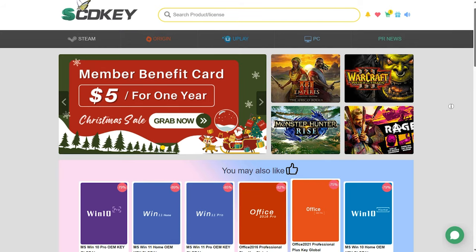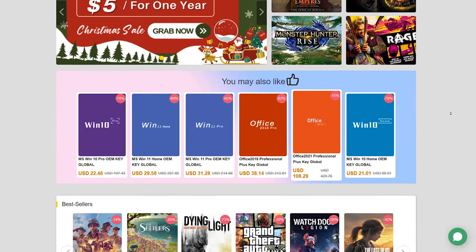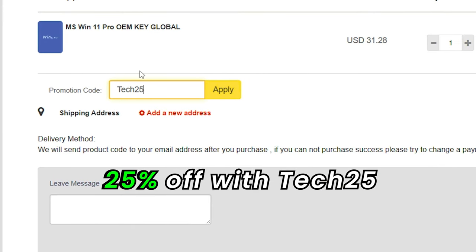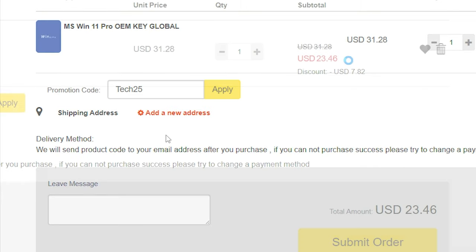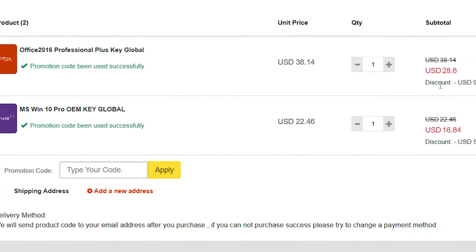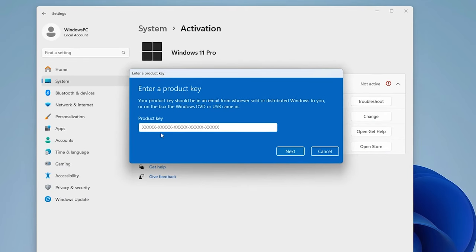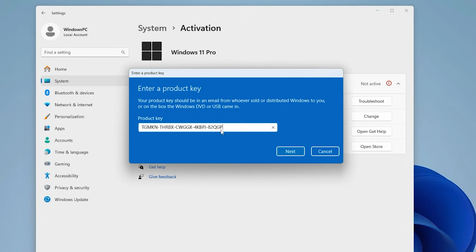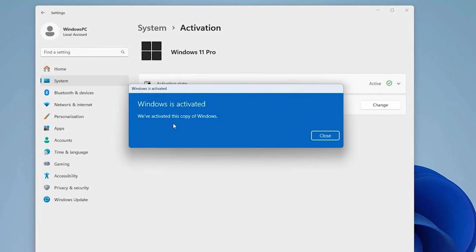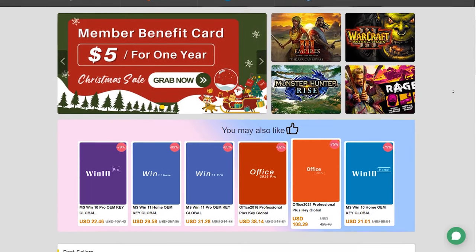This video is sponsored by SCDKey, a website where you can get keys for your Windows system. Windows 11 Pro Key sells for $31, but if you use the Tech25 discount code, you'll get 25% off. This code also works for Windows 10 Pro and Microsoft Office 2016 keys. The activation process is very straightforward: in Windows activation settings, click the change button, enter the key, next, activate, and you're all set. If you want to easily activate your Windows system, I'll leave links to SCDKey in the description below.